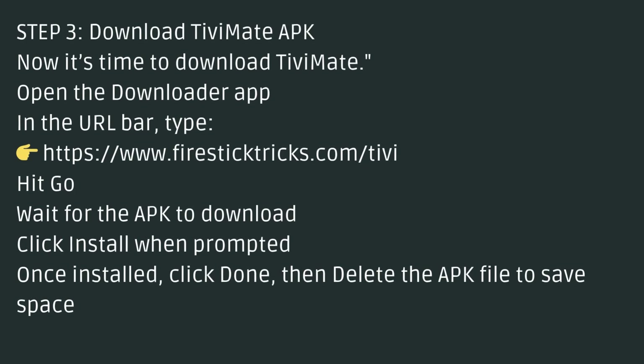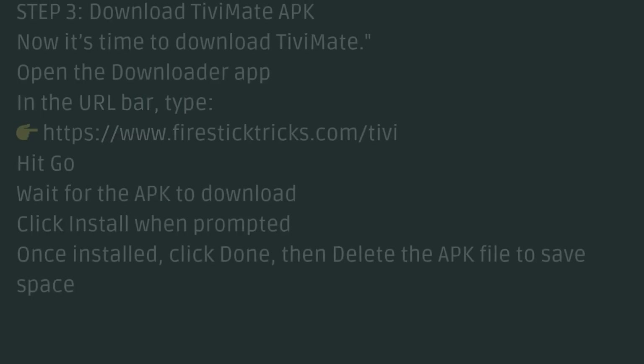Step 3: Download TVMate APK. Now it's time to download TVMate. Open the Downloader App. In the URL bar, type the URL, hit Go, and wait for the APK to download.